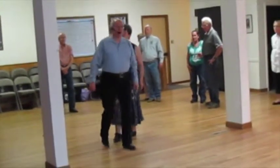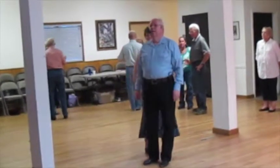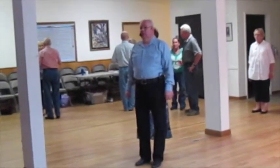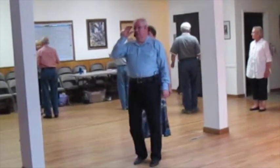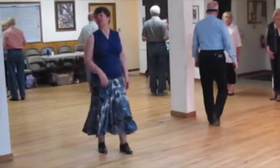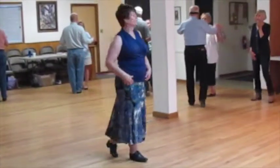Alright, so with your partner. The first twinkle is downline and dance. So you're coming through with that inside foot from the rear — that's why it's a through. Alright, so let's just do that twirl.